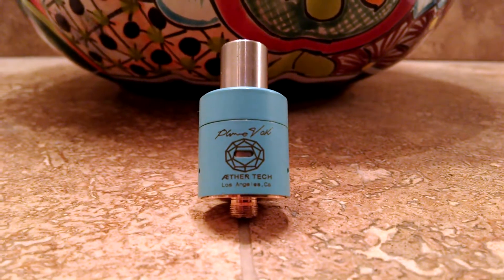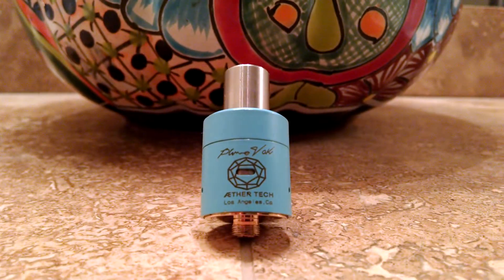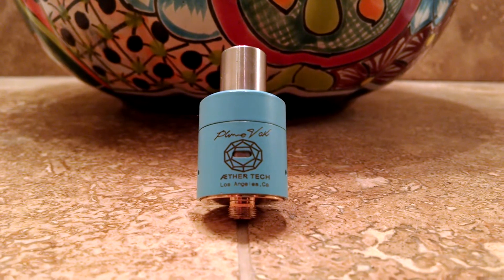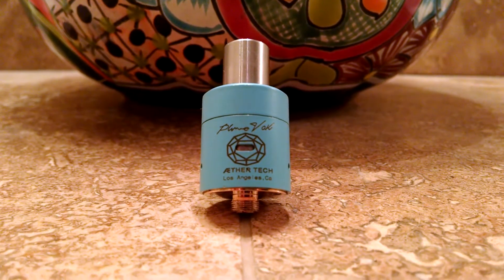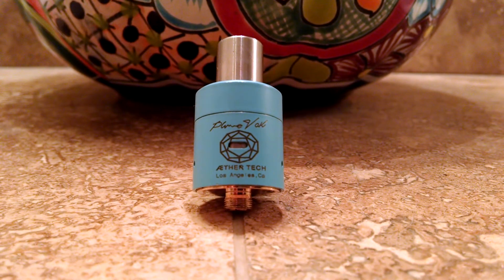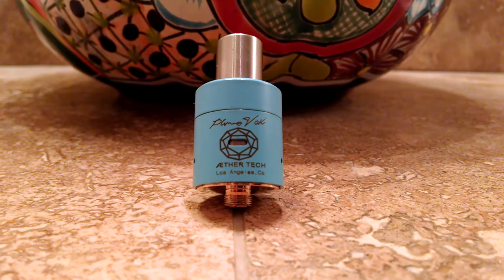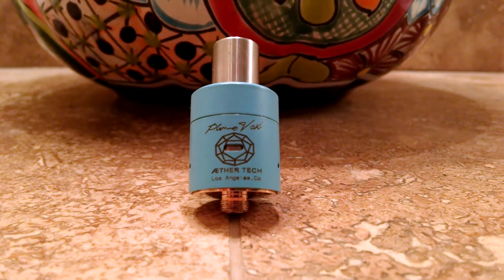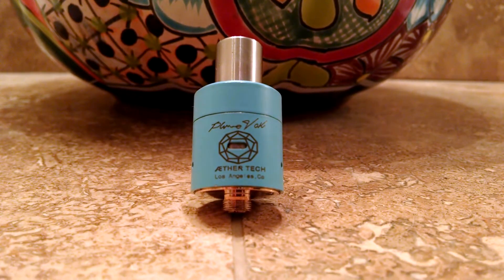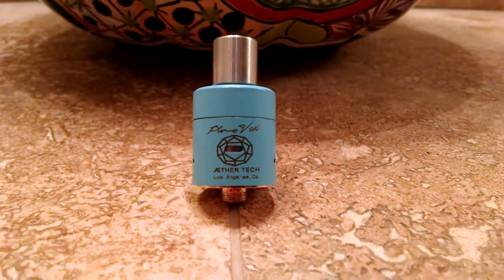This is a clone, actually. I don't really like buying clones, but they're readily available and they are very cheap. For all you new vapers out there, support the original designer and engineers, please. For people like me, I have a tight budget, and I sound like a big fat hypocrite, but I'm just saying if you have the means and the money, do yourself a favor, get the authentics. But it is what it is — so here's my Plume Veil clone.